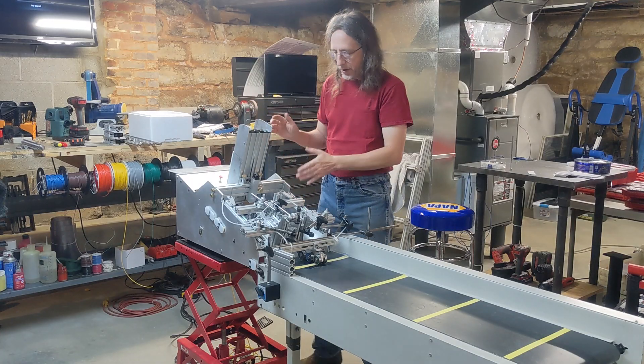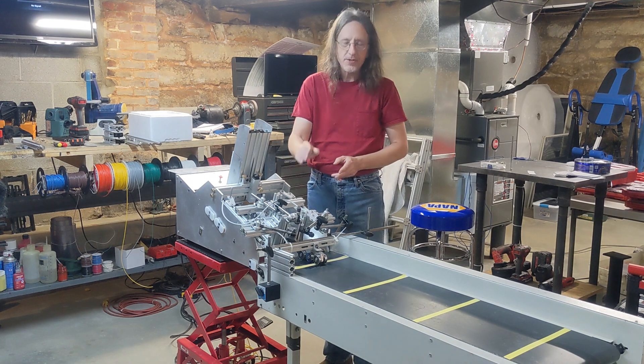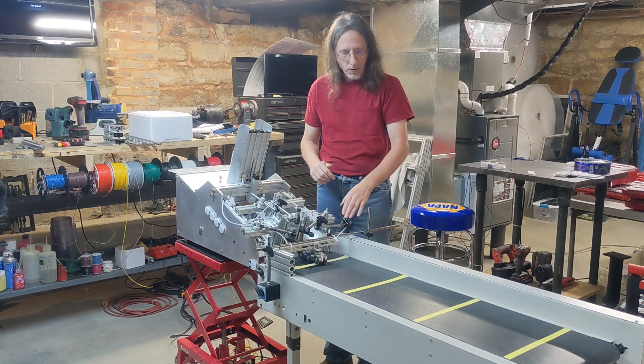How this works: it's going to feed a card, it's going to fold the wings up as it comes out. As it gets to the end, it's going to stop. There's a stop photo eye right here, stop, and then I have a photo eye.